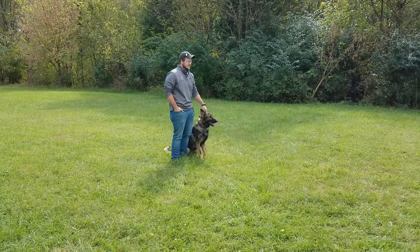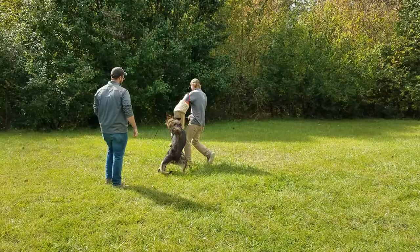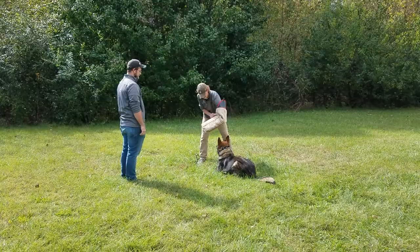He's going to get another chance to bite him, but look at this obedience — waiting for the handler. Look at that guys, doesn't get any better than this. This is a good dog.